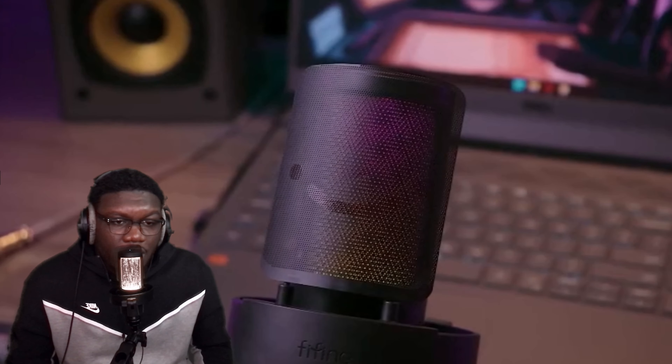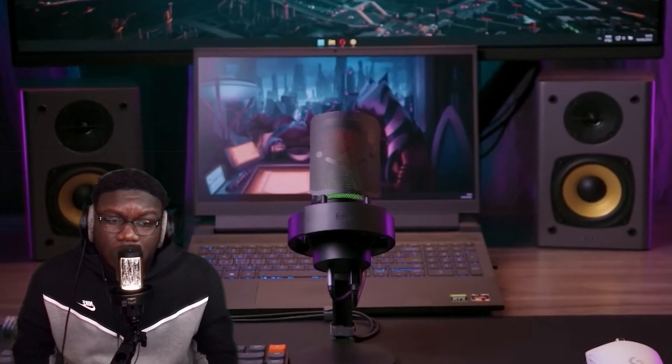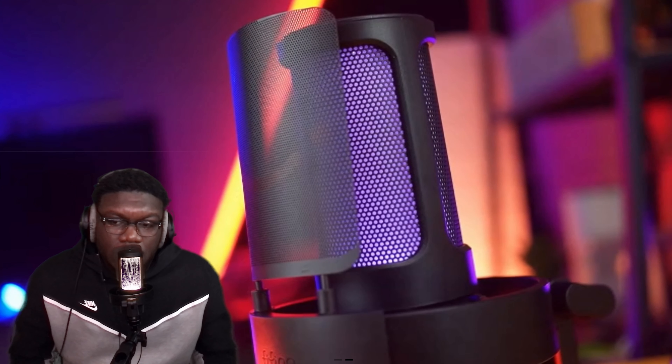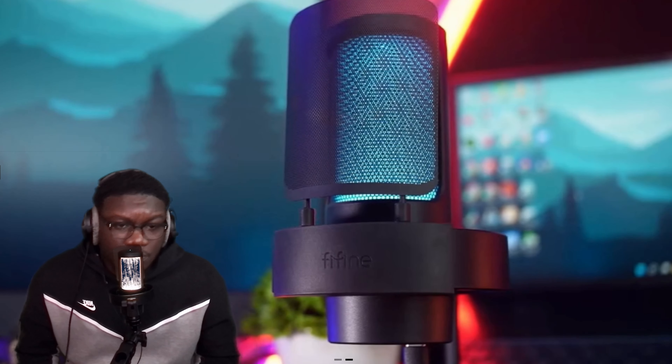I actually would keep this mic for sure because I love everything about it. I like the coloring — you can change it, see that? It changes colors. From my understanding, it was doing other colors too, which is dope. And on top of the mic, you can actually mute it — so if somebody comes in, you just do this, and then unmute it just like that. So y'all can have at least a little privacy. They gave you the option for this mic to actually do that.